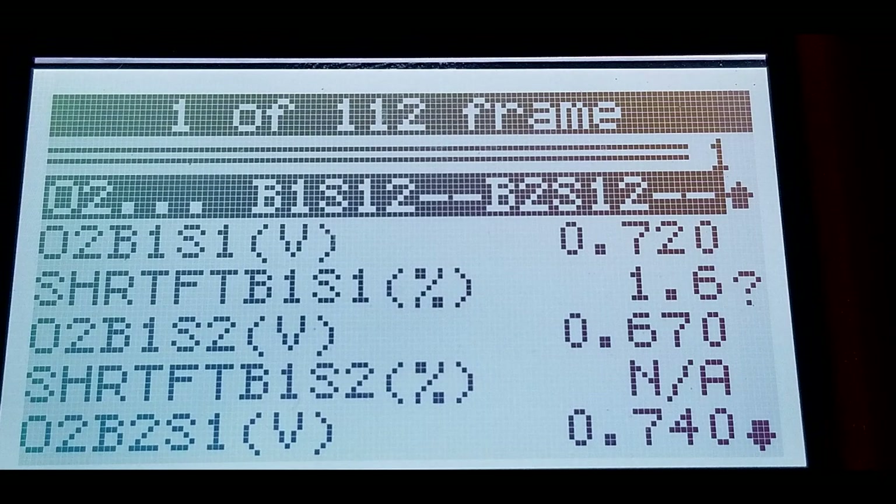Here's the freeze frame of the new Bank 1 Sensor 2. It's showing 670 millivolts. The short term fuel trim showing 'not available' is nothing to worry about — it follows the Bank 1 Sensor 1 voltage change.